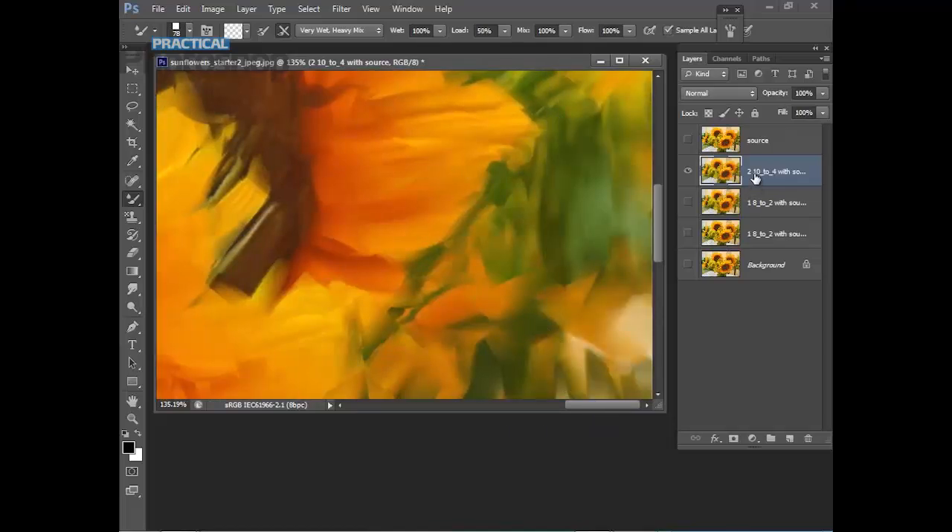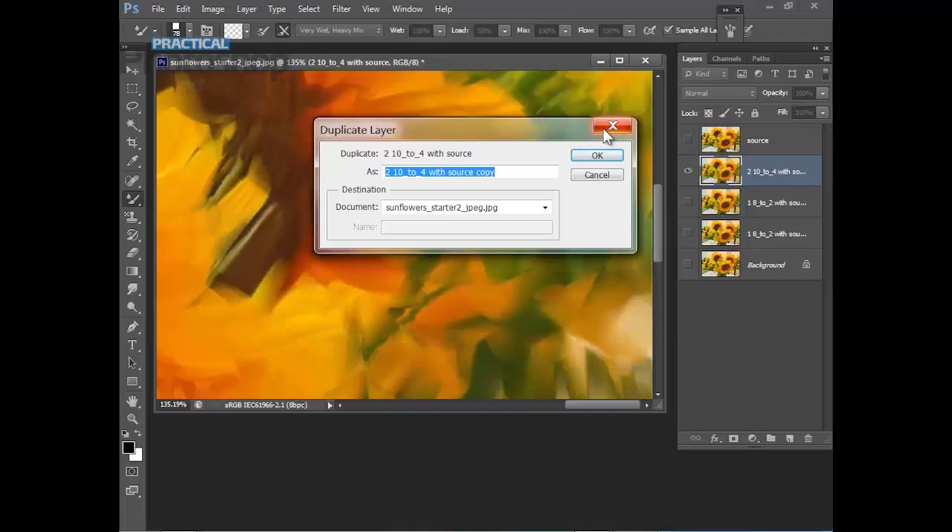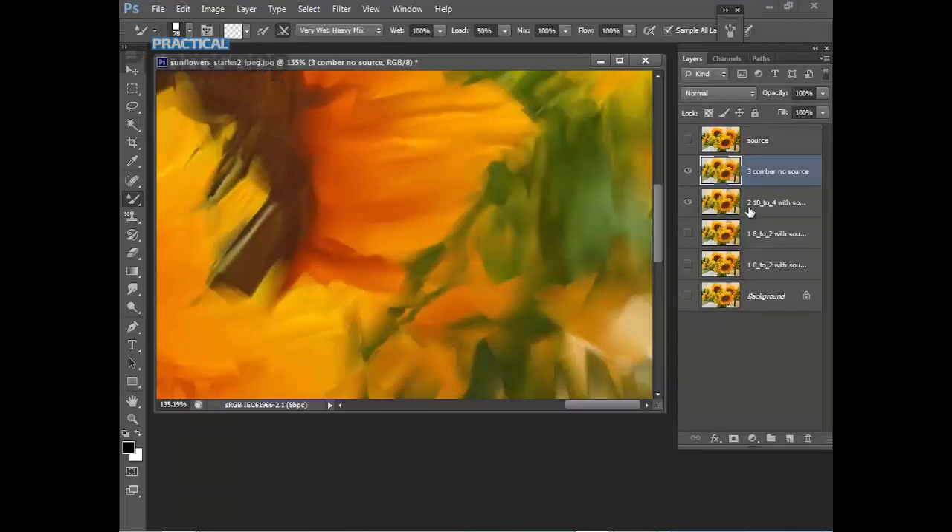Now we're going to add some stuttering, combing effects — the sort you can also get with paint build-up on a palette knife. Duplicate this layer and call this one '3 comma no source' — just to remind ourselves — click OK. Here we're NOT going to switch on the source, which means our next brush will just move around the actual pixels already painted.